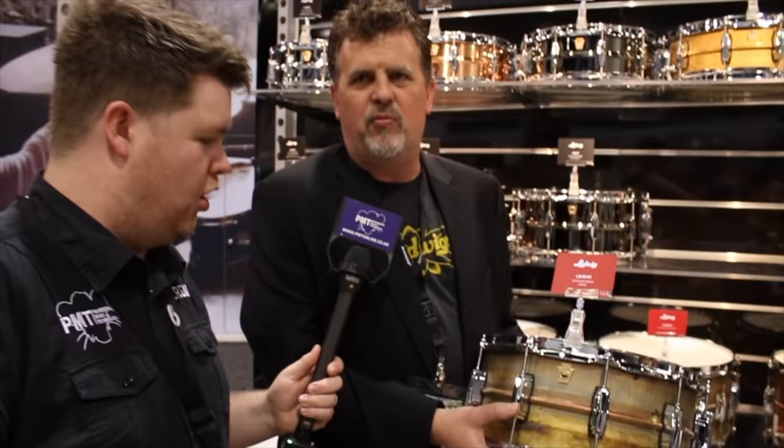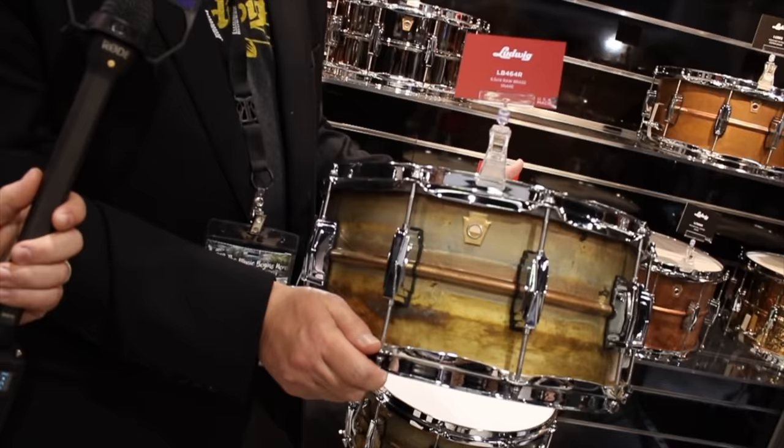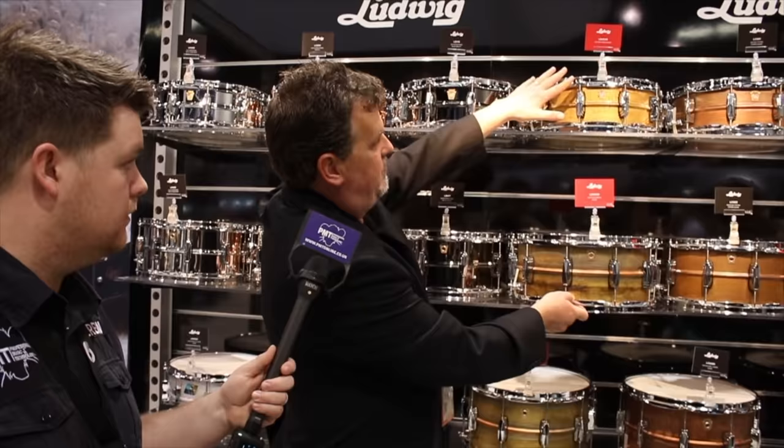When we get them back from our vendor that does the shells, this is how we get them — each one is visually different. Sonically, it's got all the properties of a Black Beauty, but it's a little warmer sounding because it doesn't have the plating. The plating tends to add high end to the overall sound of the drum. We're doing them in five, six-and-a-half, and of course the 8x14 as well.